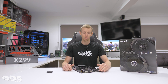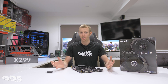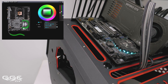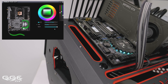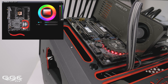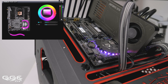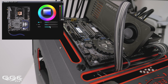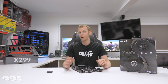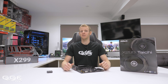Looking at the RGB — ASRock hasn't been going too crazy with it, but their software does work, and you get a nice subtle glow around the chipset. One issue I had with the two RGB strip headers — one at the bottom and one up top — is they both work together, not independently. In the software you can only select both at once and it's the same color. So if you had two different strips or fans, you'd have to have the same color across both — it would be nice if you could separate them. Also, there are no onboard power or reset buttons, which I think would be a nice addition at this price point.